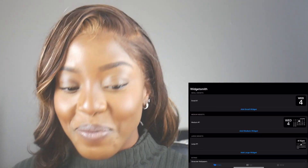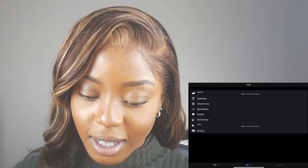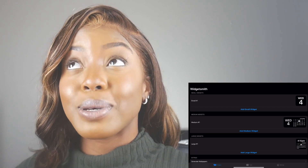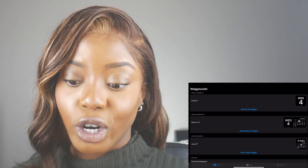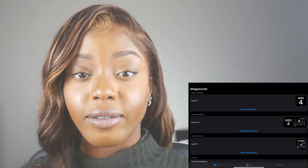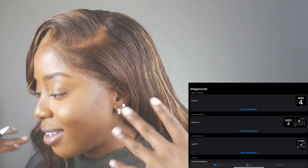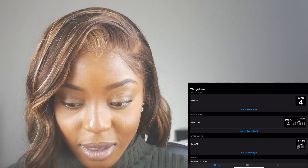We're going to open Widget Smith and see what they have. They have small to large sizes and premium options. Keep in mind that there are also specific widget apps for specific things, like your calendar, the weather, and battery life — for gauging battery across multiple Apple products. That is very Apple. I love the ecosystem that Apple provides.